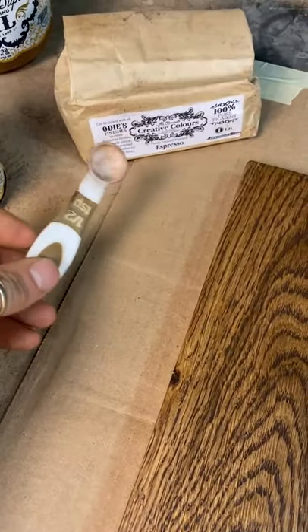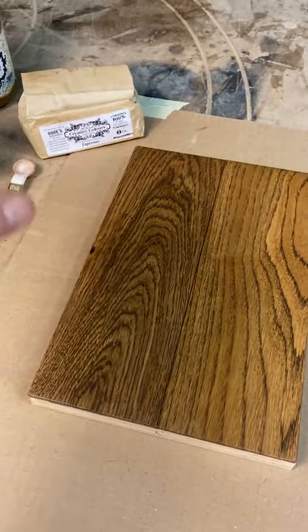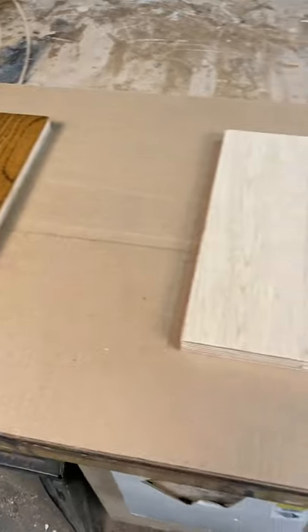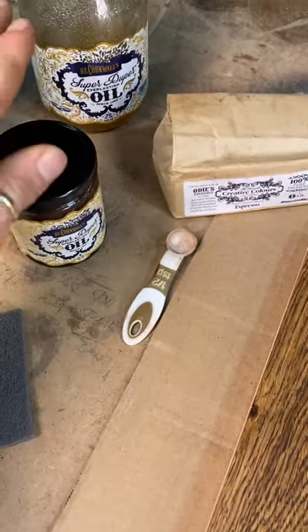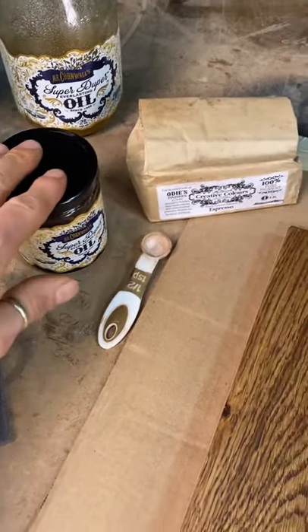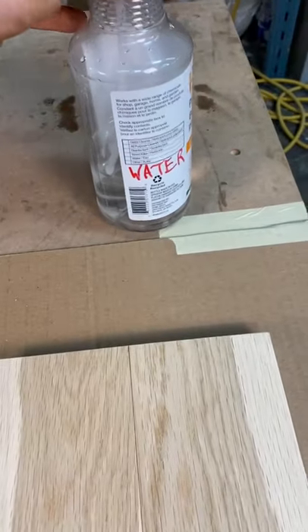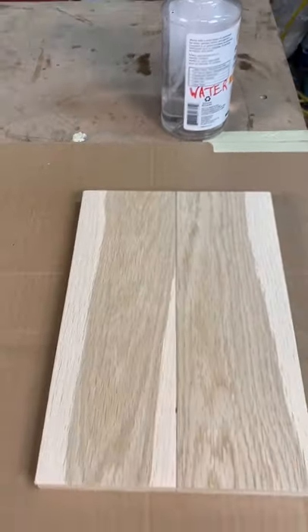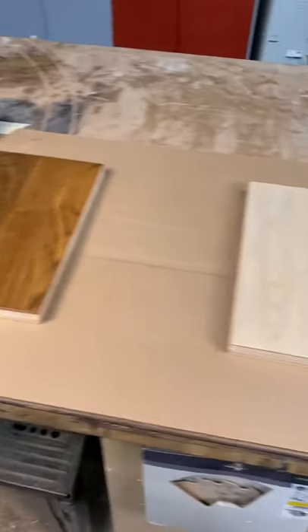With that being said, I'm going to show you some ways to get a darker color from the same pigment. First, we'll simply double up the pigment. I'm going to add another half a teaspoon into the one ounce of oil, and then we'll use that same mixture on the next board. We're also going to water pop one piece. So: double up the pigment, and one that's going to get water popped.